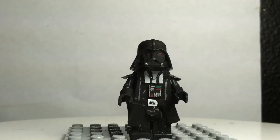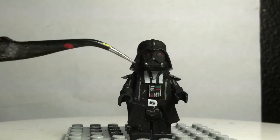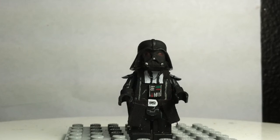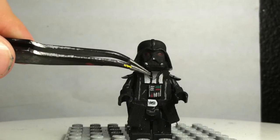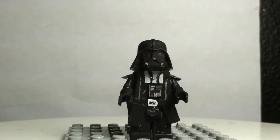Onto the torso. Right here the chest plate is a piece of soda can metal. I just painted it black with some black fabric. I also have the little chain necklace that he has.